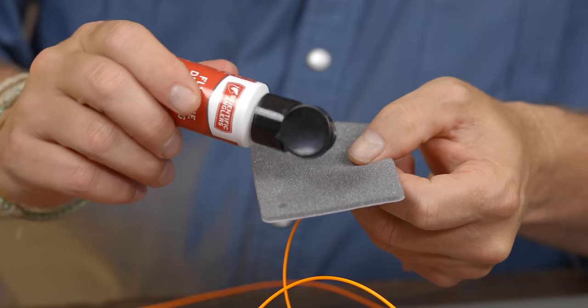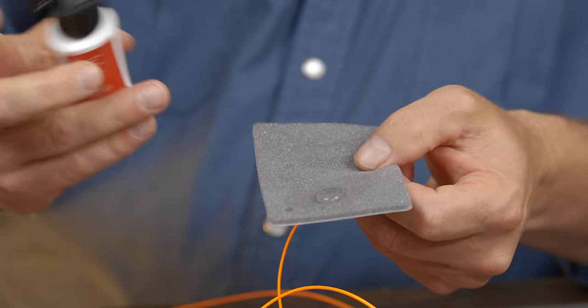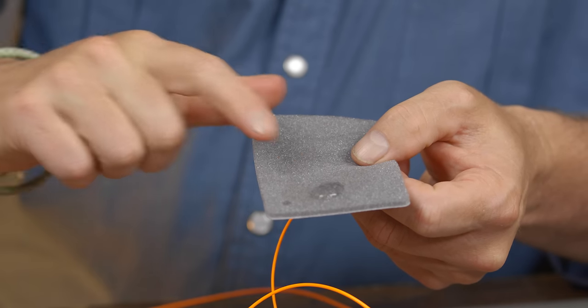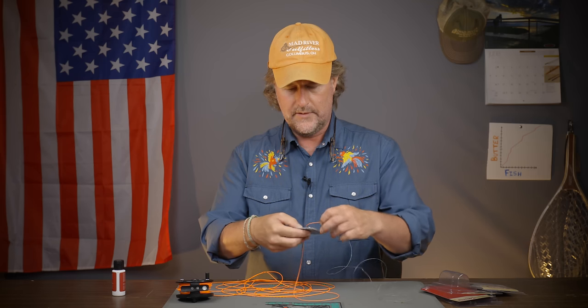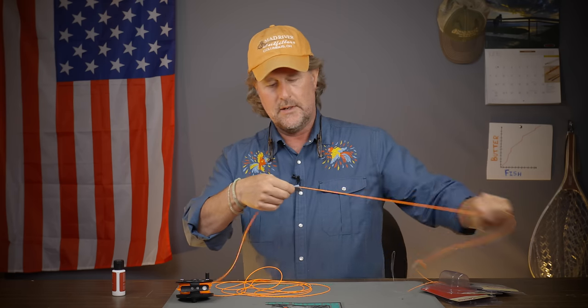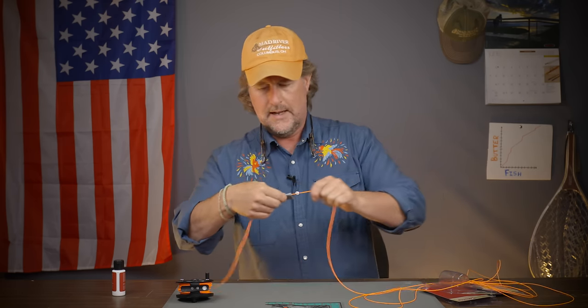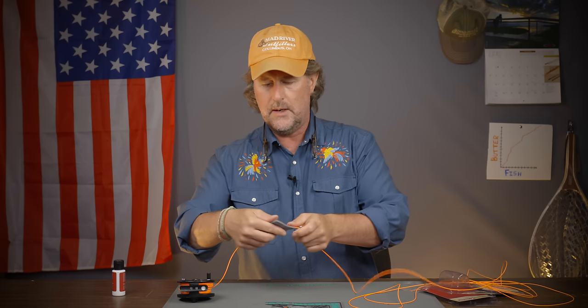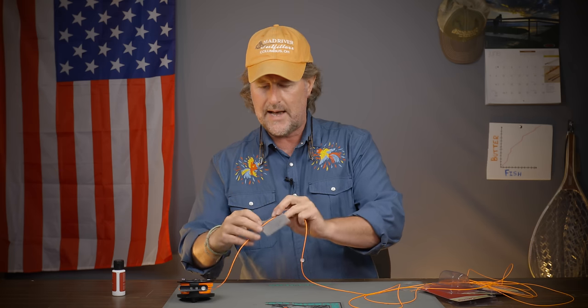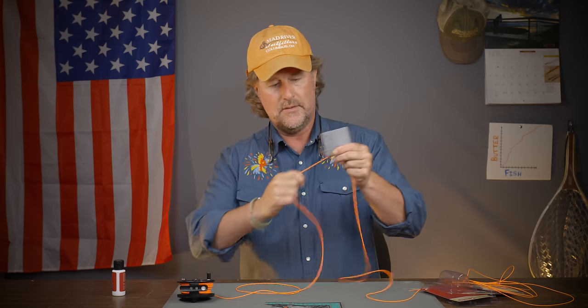Now you're going to flip it over to the spongy side. Put a dollop of the solution on one side and just run the line through pretty liberally — you don't necessarily have to squeeze too hard. Then come over to a more dry side of the pad and kind of buff it off.